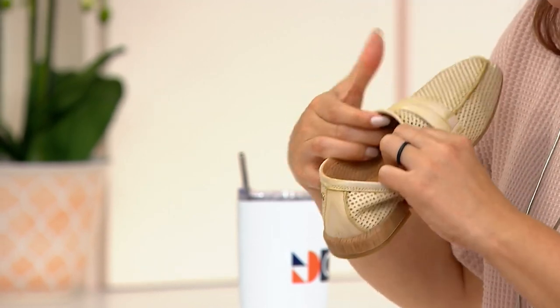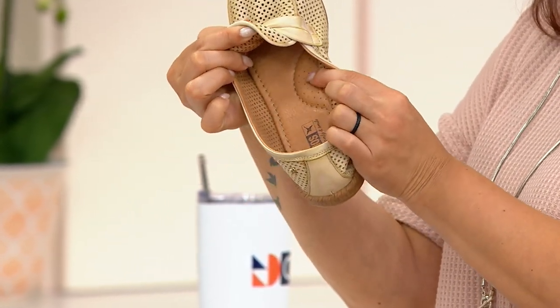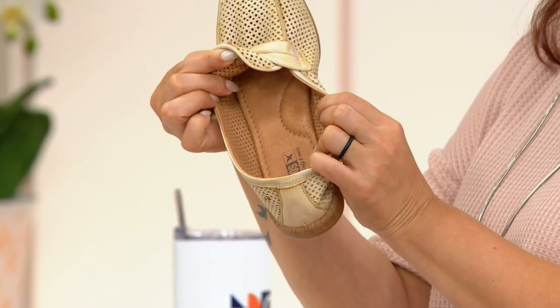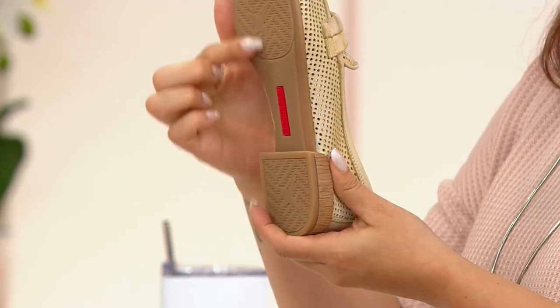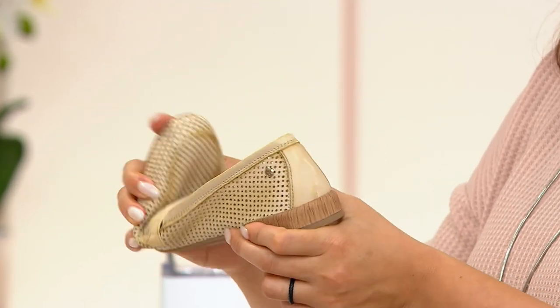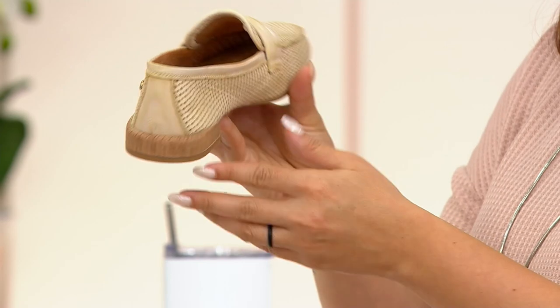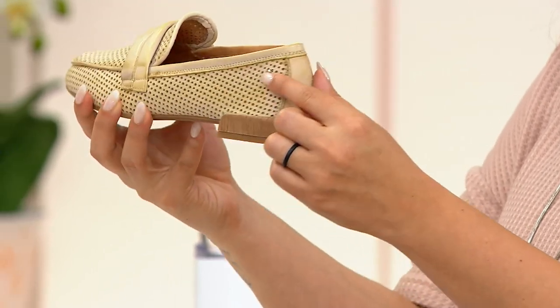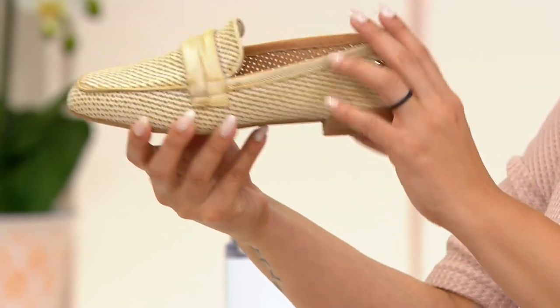You can see how it is fully padded with this arch support cushion. Again, fully leather lined on the inside, leather insole. Great traction also on the outside. And then again, flexibility, handmade, wrapped heel. Here you can see a little bit better the logo — just a little bit of an embellishment for the logo of Piccolino's.